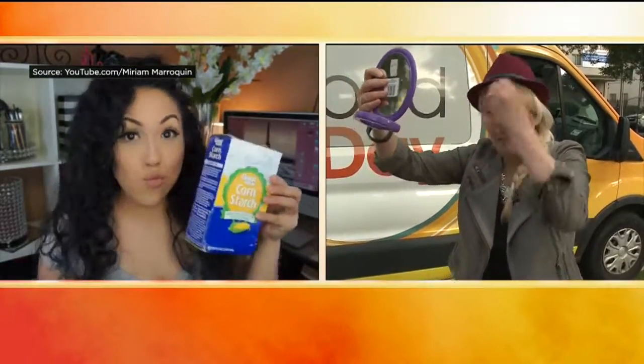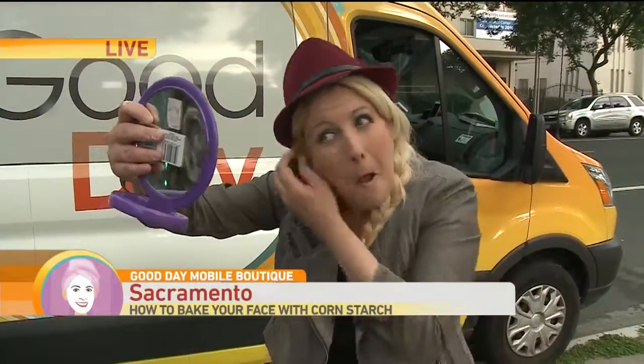Absolutely, Mel — it makes me a little paler. But it's a nice clean finish, a nice smooth clean finish.